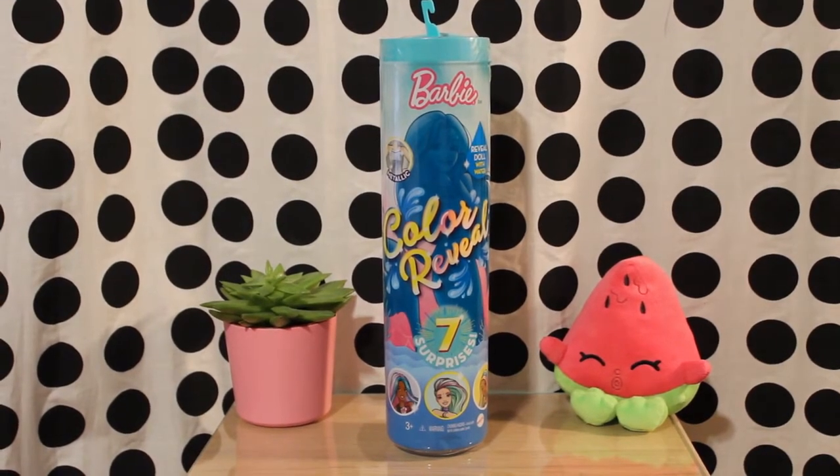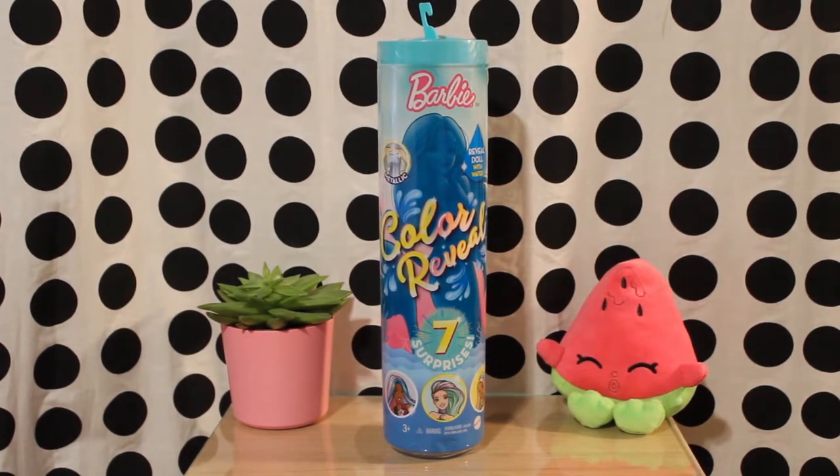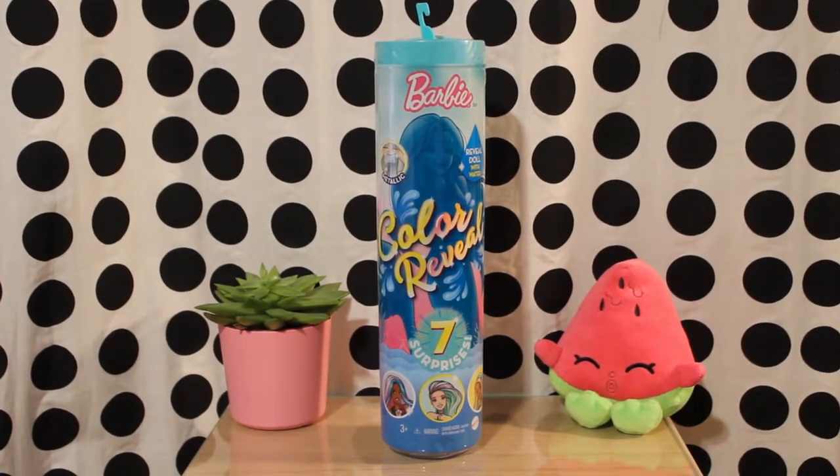Hello and welcome to Malibu Dolls Reviews and Unboxing. Today I will be reviewing and unboxing another Color Reveal mermaid doll.